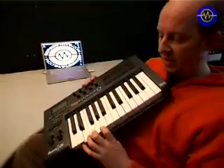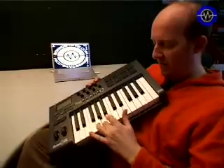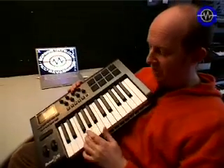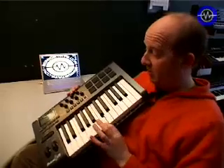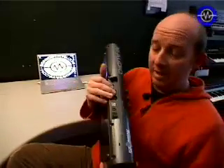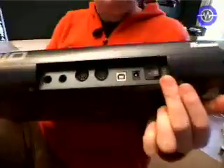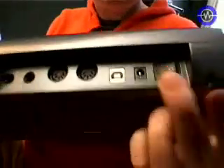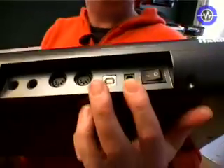The keyboard on this is actually really nice. It has got a sort of semi-weighted kind of feel — more like a hammer type action, a bit more chunky. It has also got aftertouch, which is a bit more unusual at this price. Around the back we have got a power switch.